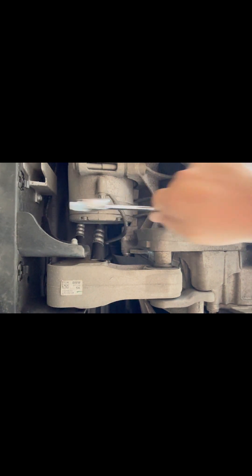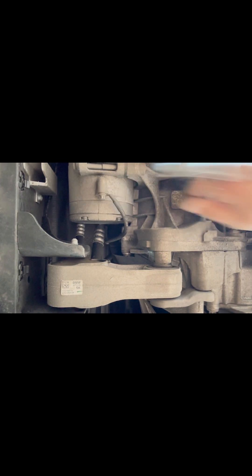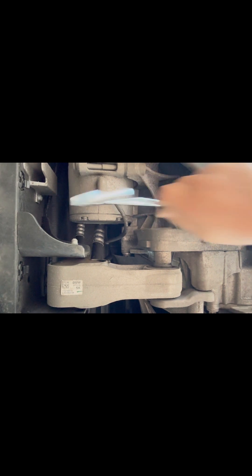Some of you might know I've got a pedal box on the car, which basically alters the curve of the accelerator. And believe me, it's really made this thing a lot more responsive. Hence, that's why I want to do this.